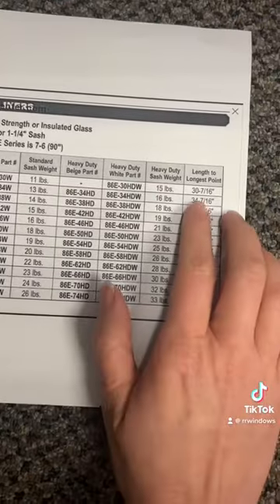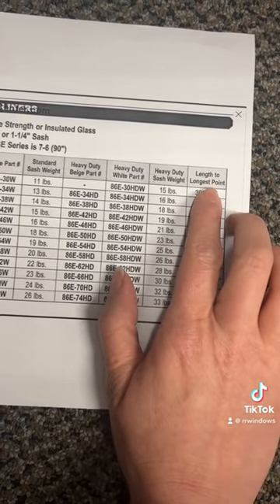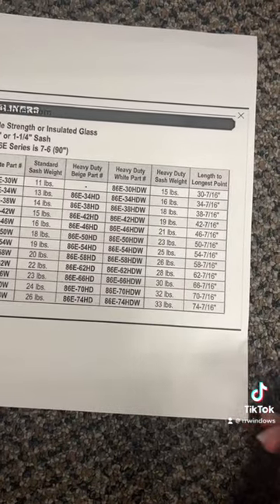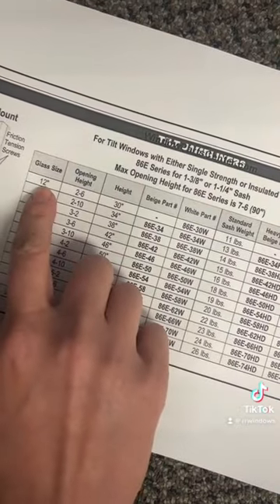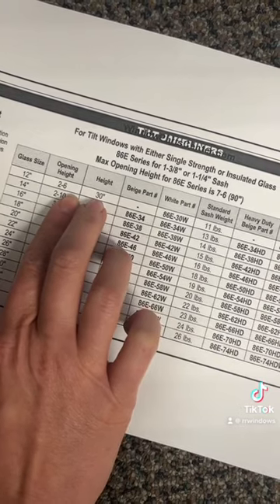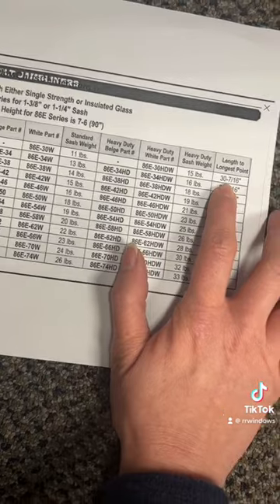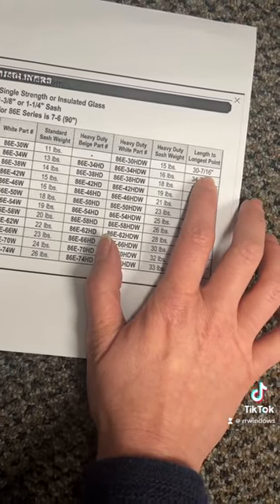The last column on the chart is 'length to longest point.' This is the physical jam liner itself — measured from the top all the way down to the longest point where that angle is. So for a 12-inch glass height and an opening or cavity height of 2 foot 6 inches or 30 inches, the jam liner measurement itself would be 30 inches and 7 sixteenths.